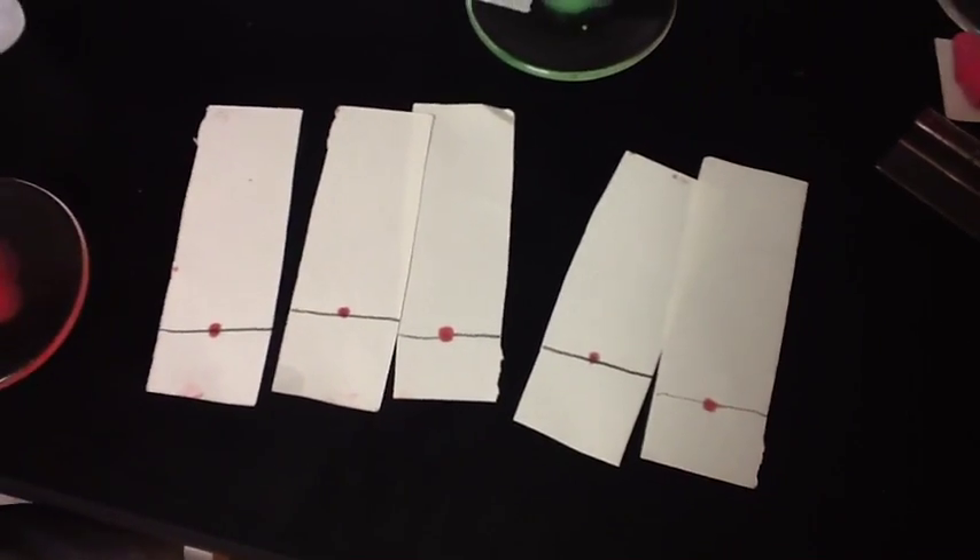Alright. So here are our strips after we have left the dots on them and they have dried. After that you need to make five strips for each color of candy that you wish to test. We chose to do red, so here are our five strips.